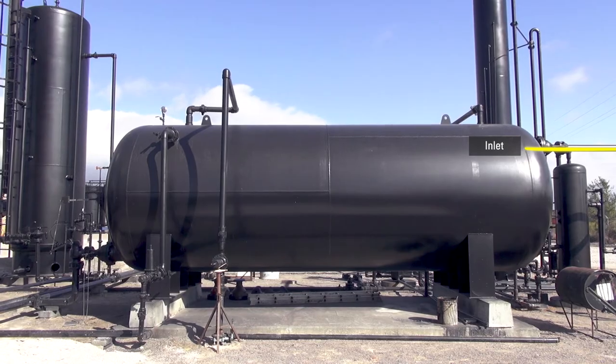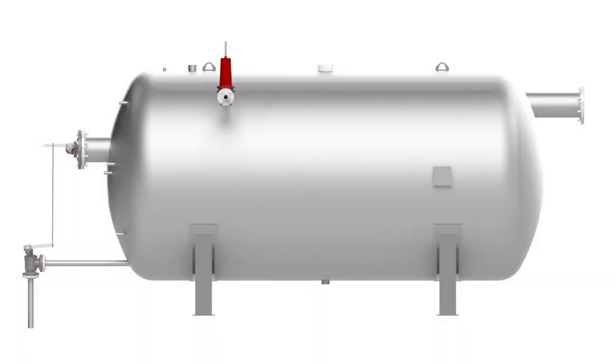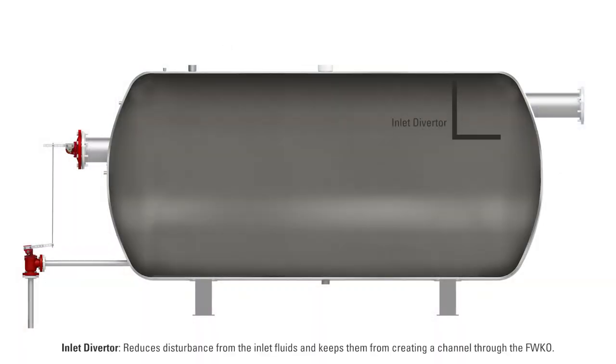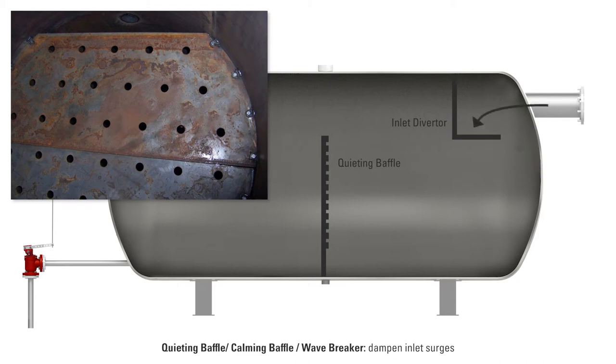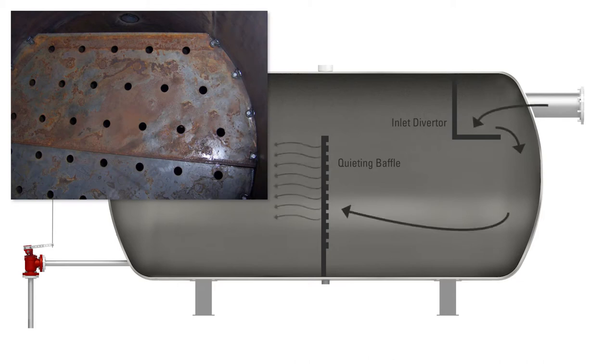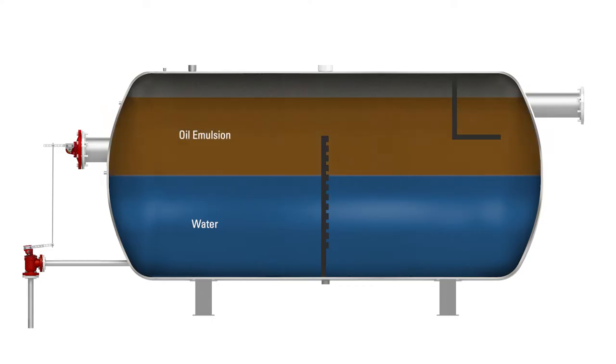Here's the inlet line to the free water knockout. All the oil, water, and gas in the flowline is coming into the vessel at this point. An inlet diverter causes the emulsion to break up and separation to begin. A quieting baffle is located about halfway down the length of the vessel, and the holes in the baffle slow down the motion inside the vessel. The free water knockout will be about halfway full of water, above that will be oil emulsion, and then the remaining volume filled by a blanket of gas.